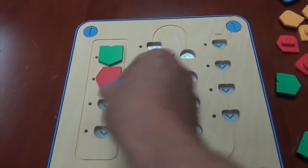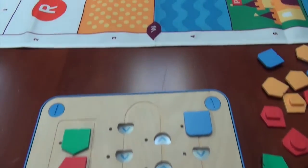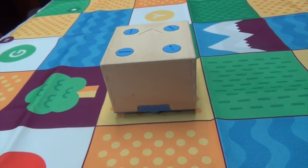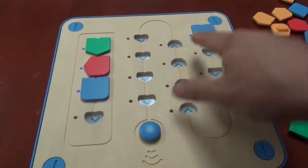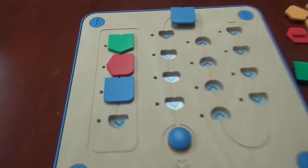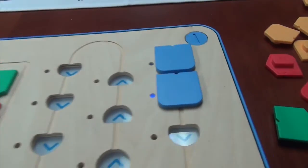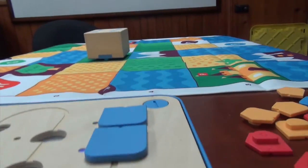Even though this is for young children, it is possible to make macros, which is obviously a very abstract idea. But what you can do is put several commands into one block. So with the blue blocks, you can use that rectangle on the left side to put the green and the red block inside that blue block. So with two blue blocks, you basically have four commands executed in two blocks.